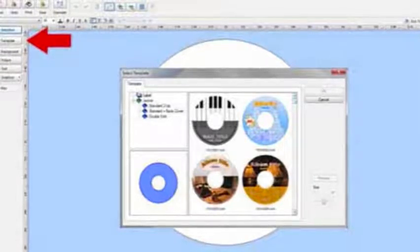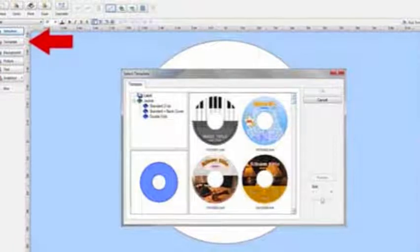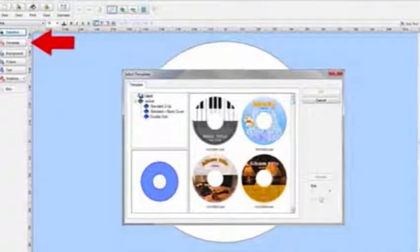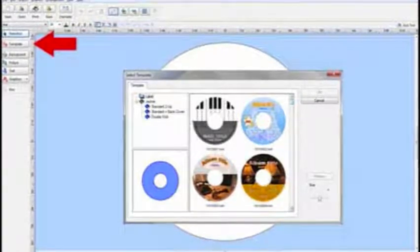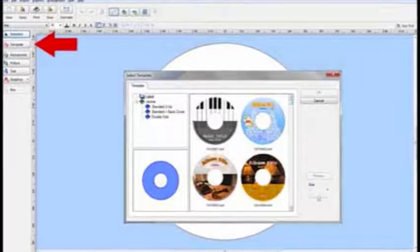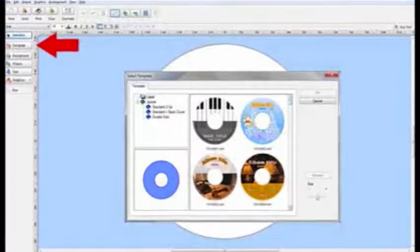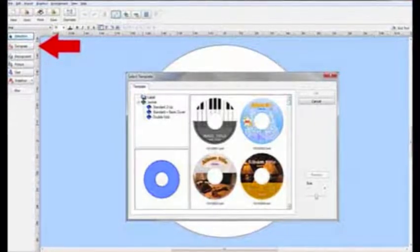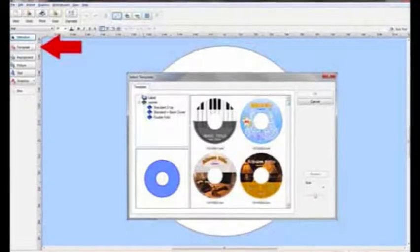Remember, you want to burn your photos, music, or whatever to the disk prior to printing. Each printer comes with its own software, so open the software for CD design and a screen will appear much like the one shown. Since my printer is Epson, my software is Epson Print CD. Even for those with little technology experience or technophobes, it couldn't be easier.